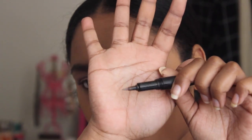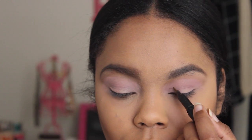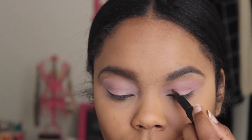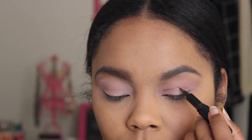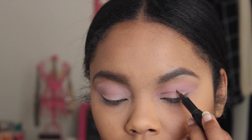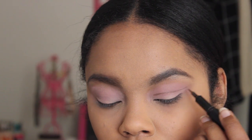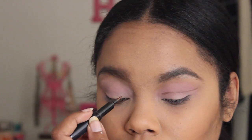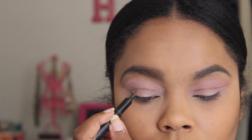Next I'm going to take this felt-tip liner from CoverGirl and just line a little bit above the fold of my eye, because that's where I want my cut crease to go. It's going to be a very precise cut crease, so I wanted it to be exactly right. I'm using the felt-tip liner to outline it first, and then I'm going to go in and blend it out more with shadows.